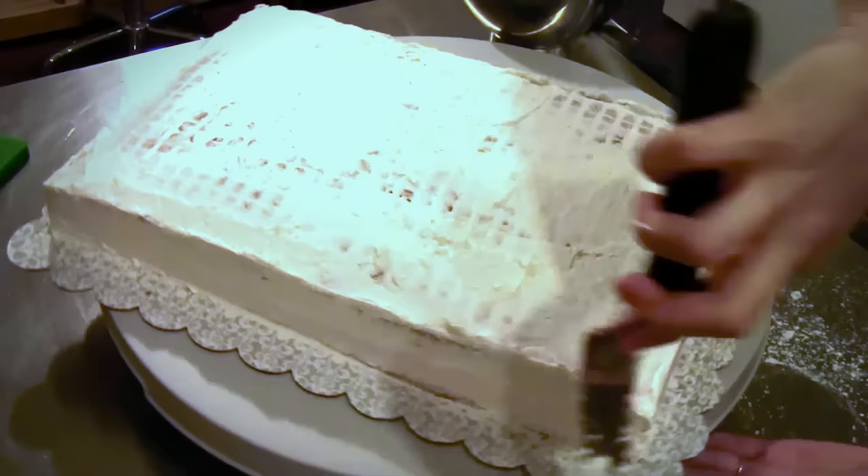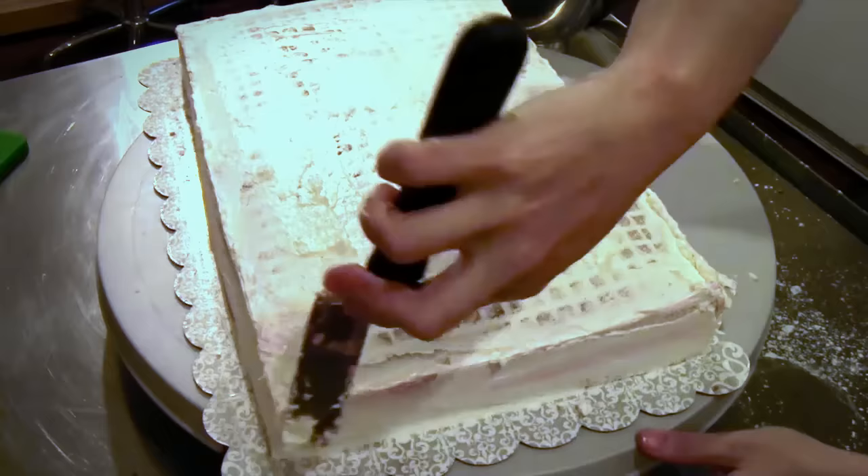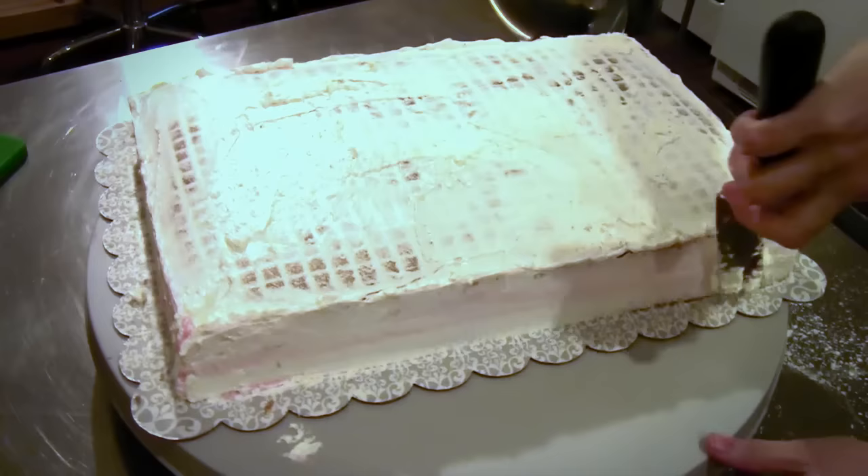If you put this into the fridge, the buttercream is actually going to seal in the moisture of the cake, so you don't have to worry about it getting dried out in the fridge because it is protected by the buttercream. Pretty cool, huh?